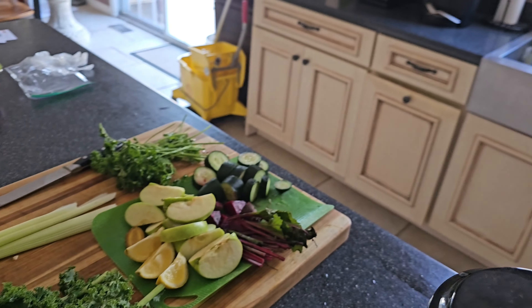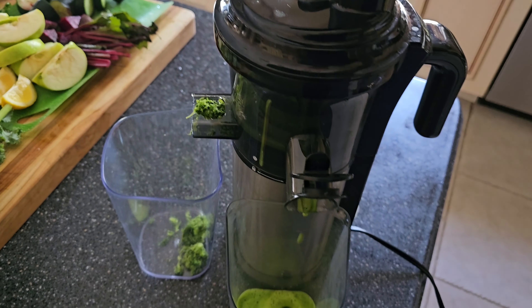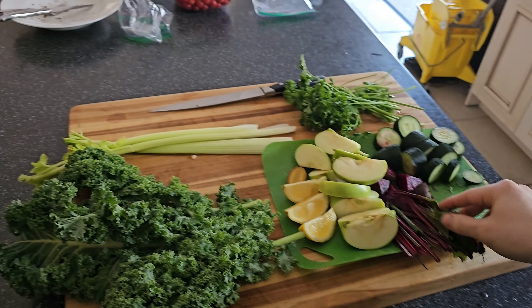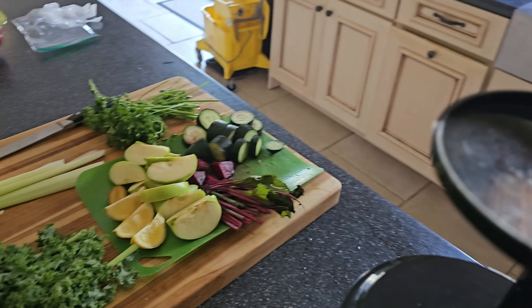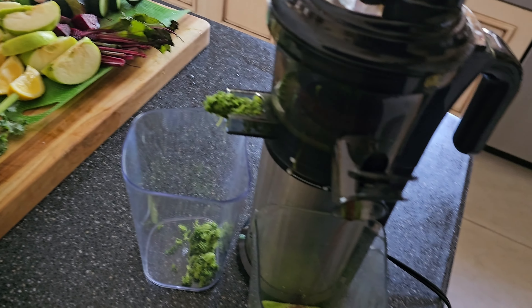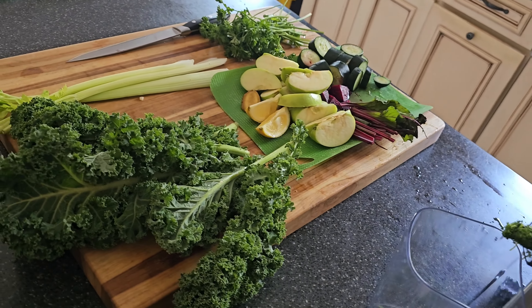Granny Smith, Granny Smith going in. Little beetroot styles. Look at that beetroot. I'm not trying to turn into Kali Muscle over here, you know what I'm saying?